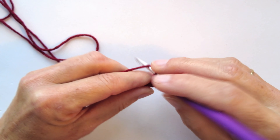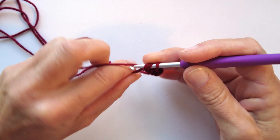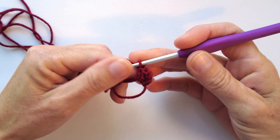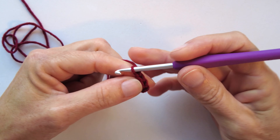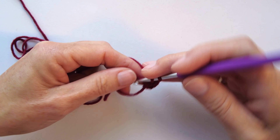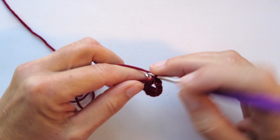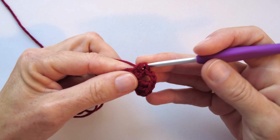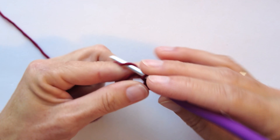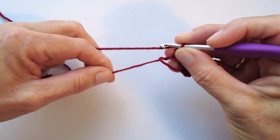I will go a little bit lower here just in case you need it. Chain three, and we will make another three double crochets in our circle — one, two, and three. Now I'm going to adjust the circle a little bit so it's easier for me to work in it.